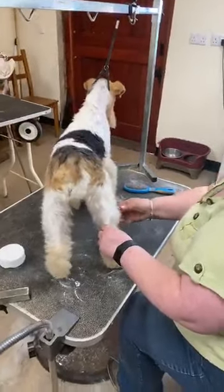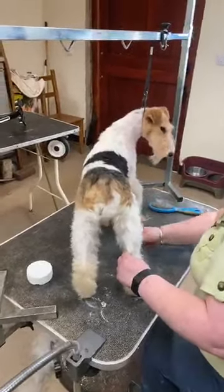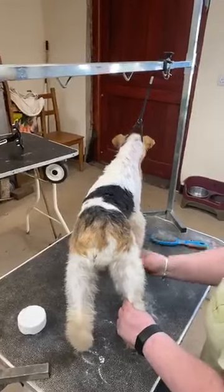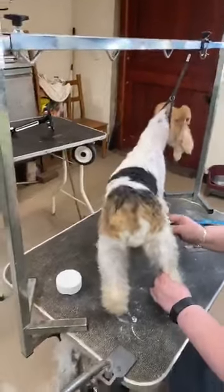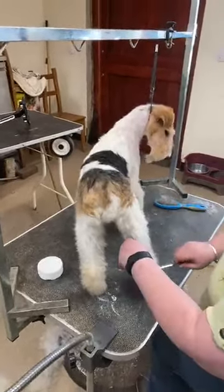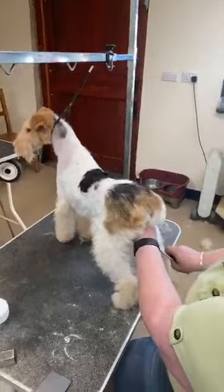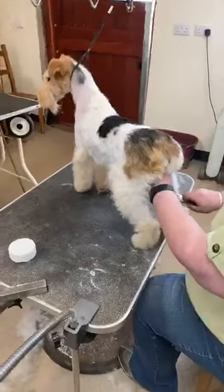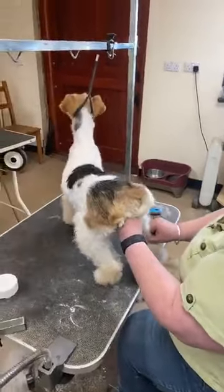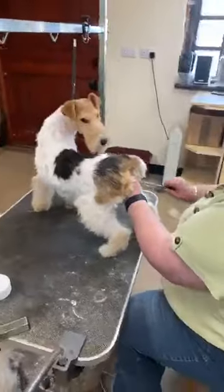Bathing does give a nice finish. With a wire coat it is a brittle coat, and if you don't bath and condition the leg hair it gets really brittle and it breaks. Particularly for the dogs we're showing, we like to try to grow lots of leg hair. A lot of people think it's an alien concept to put conditioner in a coat that takes the wiry texture out a little bit, but if she doesn't have conditioner you can see she has quite sparse leg hair. To get her in show condition we'd want much more dense leg hair through regular trimming, bathing, and conditioning.